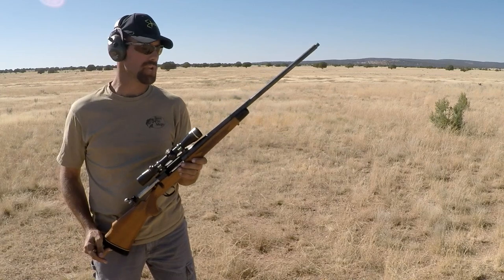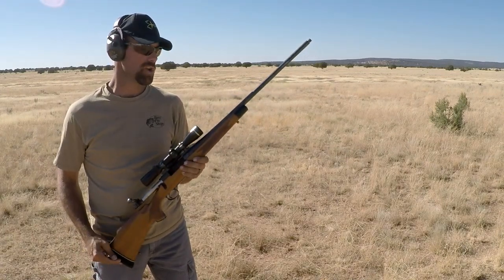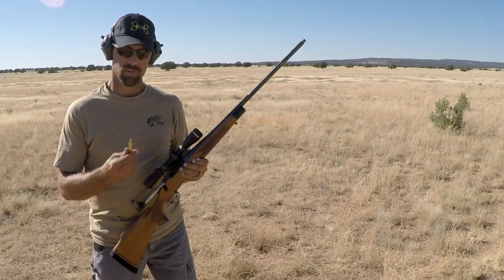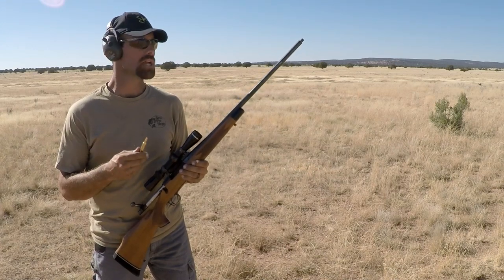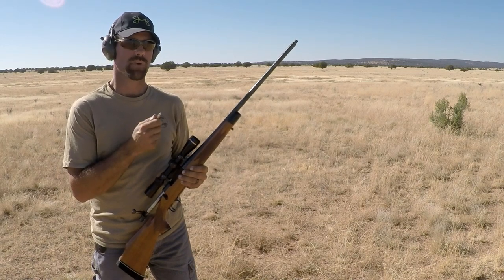Got a Remington 700 BDL, weighs 9 pounds, chambered in a 300 Win Mag. We'll be shooting a Federal 180 grain bullet and we're going to be testing the KDE Customs T-REC muzzle brake.